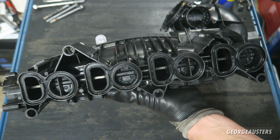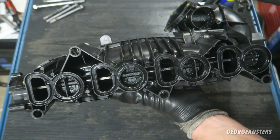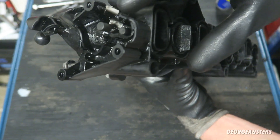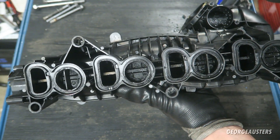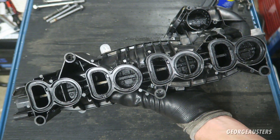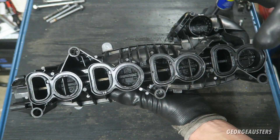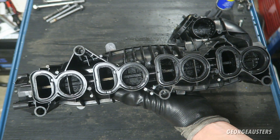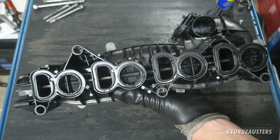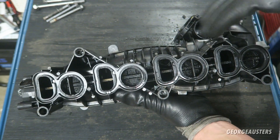How big of a difference would it make if the swirl flaps were not in place? I can actually talk from experience because I've done it before. I've completely removed the swirl flaps, taken the rod out and put a bung in the end. I noticed a big significant difference — around a 5 MPG loss on average, and I felt that I had next to no power below 2000 RPM. That is obviously what these are designed to do — to give you more torque and efficiency at low RPMs.